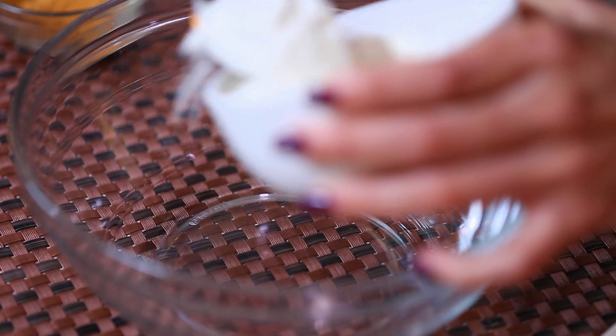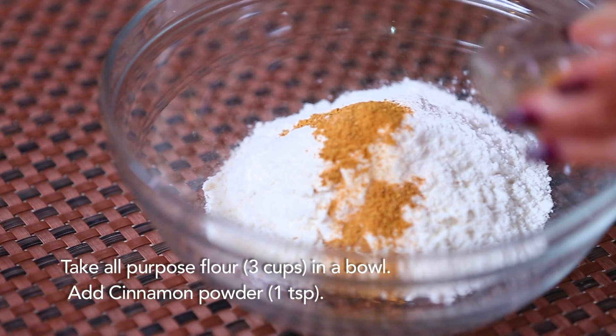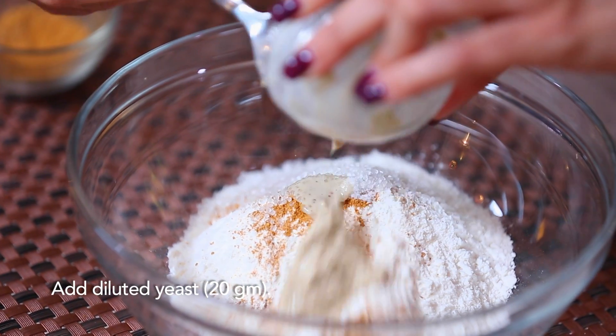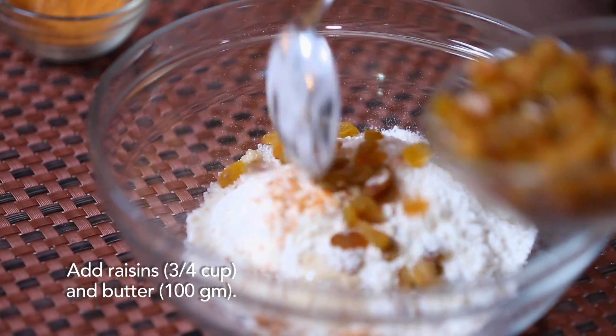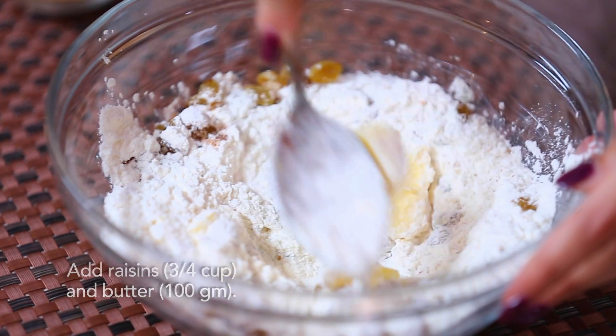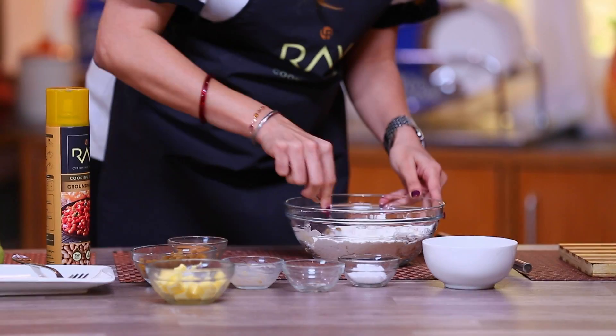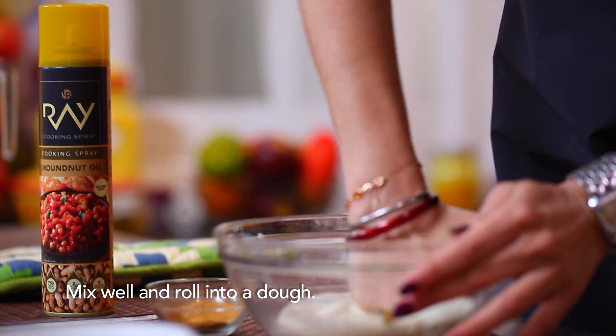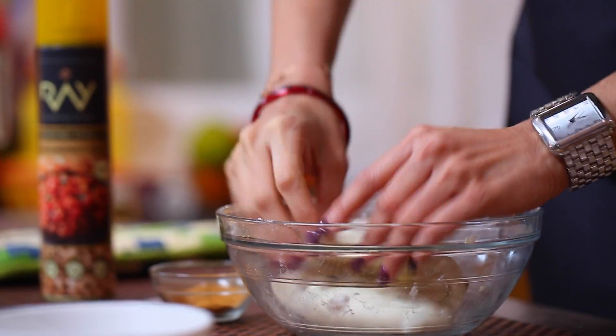I will add all-purpose flour, some cinnamon, and sugar. The cooking process remains the same. The only difference is that we will use less oil so it turns out yummy and healthy. Mix it well, and our dough is ready.